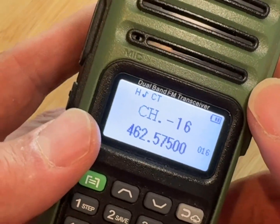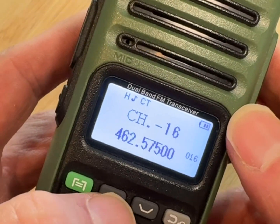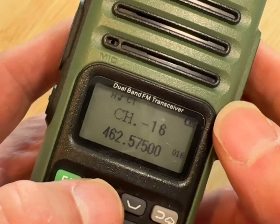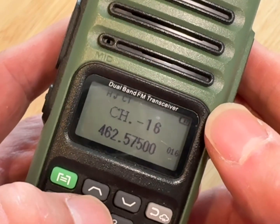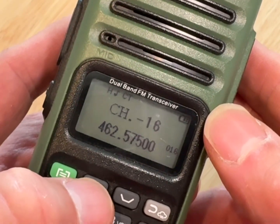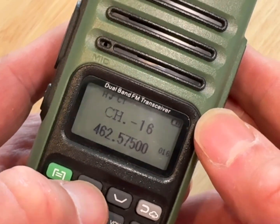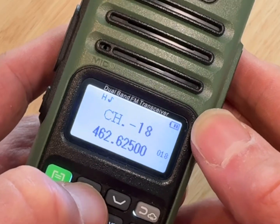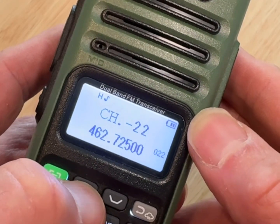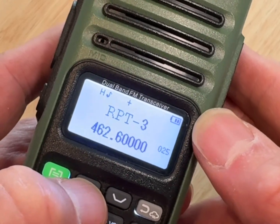Now let's change the programming for the West Richland Stake repeater. For that we have to go up several channels to RPT3, or repeater three. We'll use the up arrow and step through repeater one, two, and three — there we are.